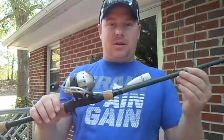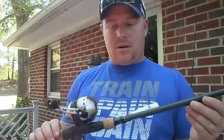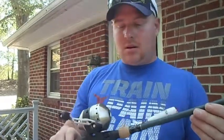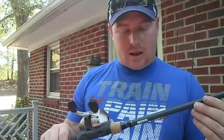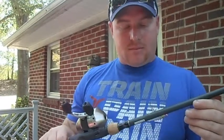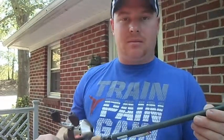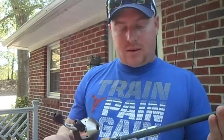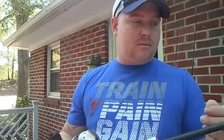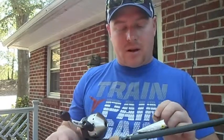This is my popper setup. I can cast it a country mile. It's real easy to throw, decent retrieval. This is a medium action rod — not a fast tip, it's a medium. The rod says 10 to 20 pounds. I've got it running — I think this is 12 pound Cajun line — for just my popper setup. Really good setup.